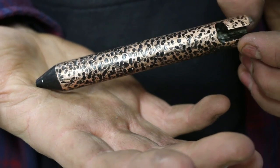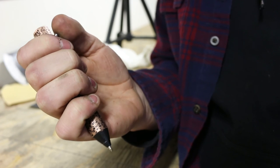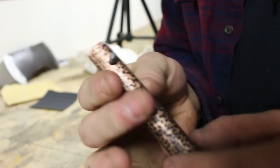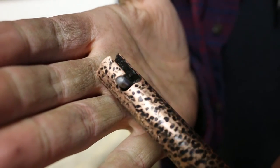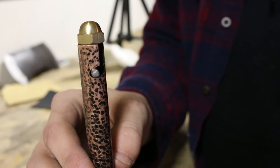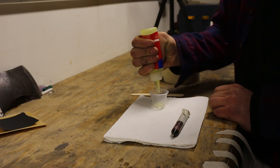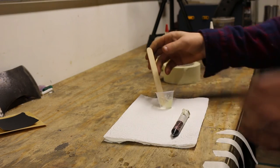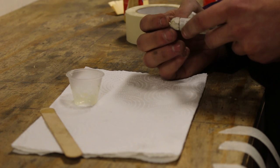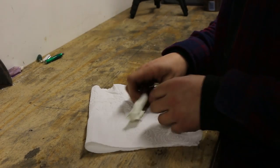Now I can go ahead and assemble the inner components. Once more I'm checking the bolt action lever, making sure it works well with the spring and the ink tube. I found another one of these nuts laying around — I'm going to go ahead and use this as the back. I'm just using some heavy duty Loctite epoxy to attach it. After letting it sit for a while I go ahead and take the tape off.